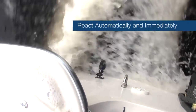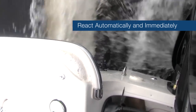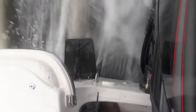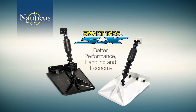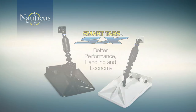Smart Tabs react automatically and immediately to boat speeds and sea conditions, weight or load balances, and all directional changes. In addition to increased fuel efficiency, you'll find your boat far more enjoyable with Smart Tabs because they create far less intervention and work on your part. If you own a small or medium-sized boat and you'd like more enjoyment with better performance, handling, and economy, then you owe it to yourself to buy and install a set of Smart Tabs today.